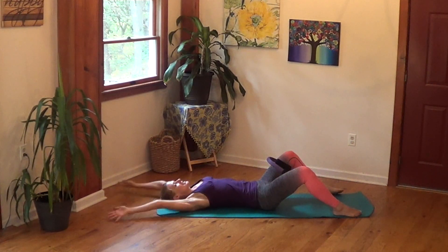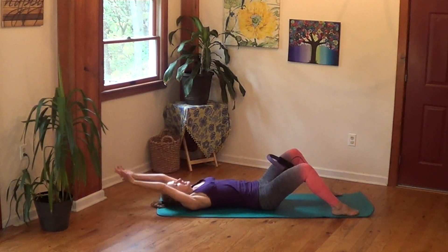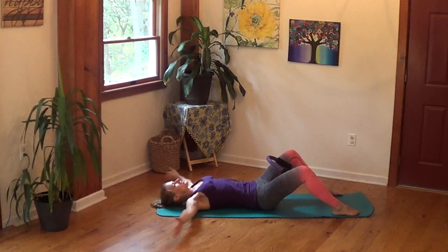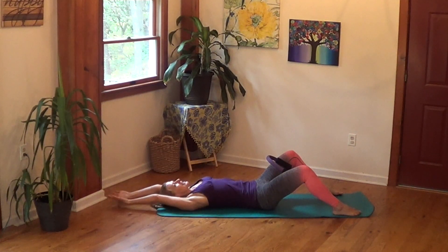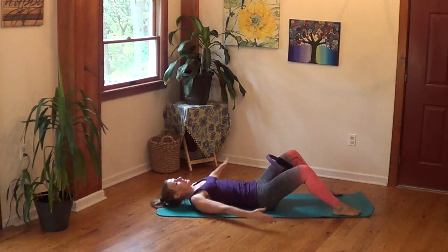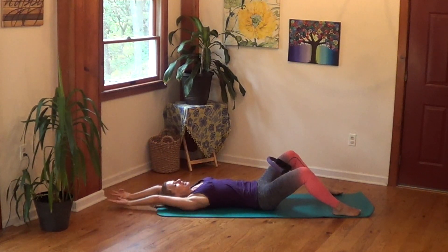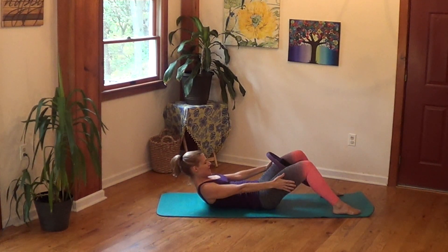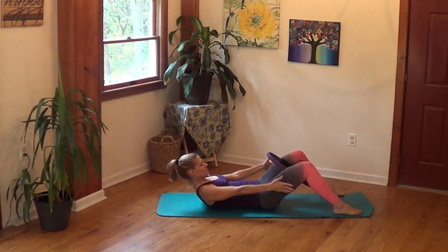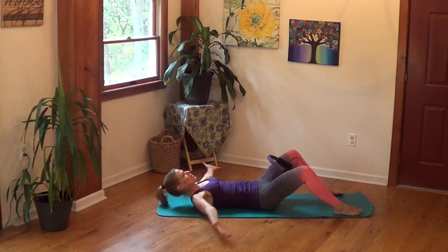Inhale lengthen — diaphragm, pelvic floor. Rib cage down, circle up. No glutes, right? They like to sneak up and help you without even telling you. Take a deep breath in, exhale squeeze the ring more, lift your rib cage more. And then we're going to go both ways — circling down, exhale circle up, squeeze. Keep working through the repetitions, feeling it in that rectus abdominis.